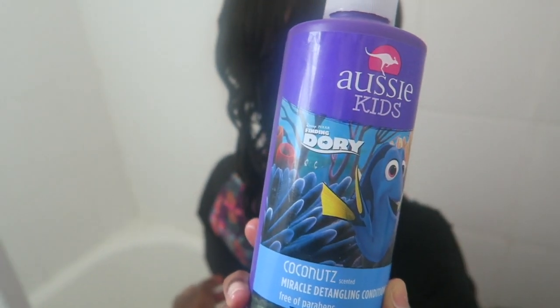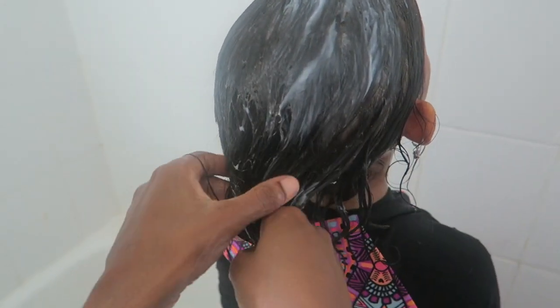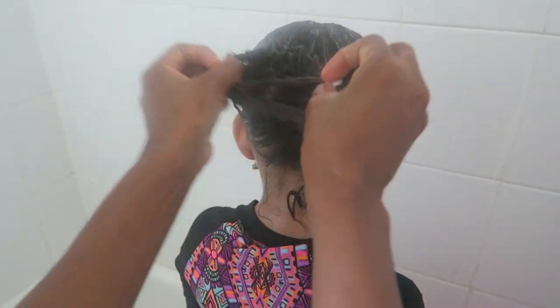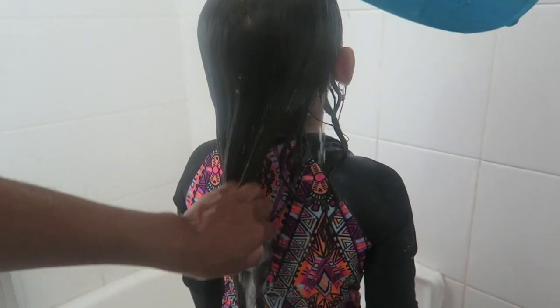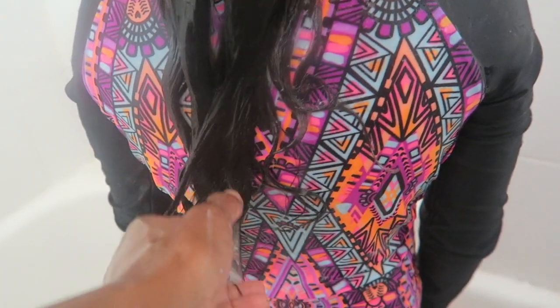Next, I'm going to use this conditioner — it's from Aussie Kids. I'm just going to lather that all throughout her hair. I make sure to section off the middle section and really incorporate the conditioner through some of the driest parts of her hair that gets tangled. Her hair is really shining throughout this process — I would highly advise doing this.